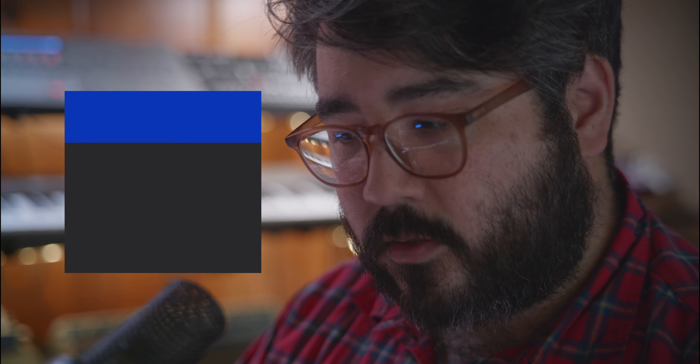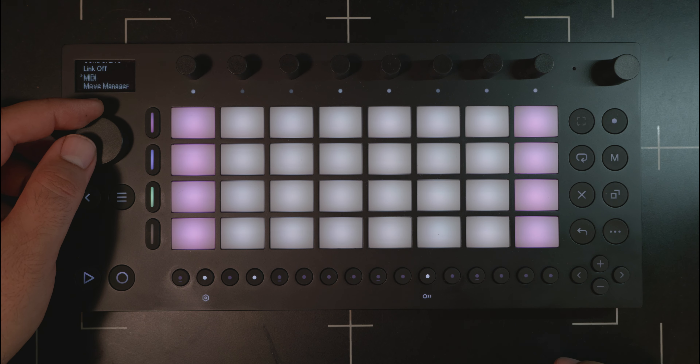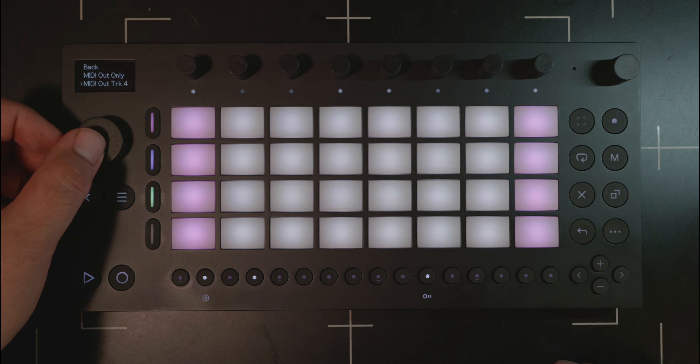MIDI out is great — I'm glad it exists. There are a couple things I wish it could do. Right now you can't set the MIDI channel; it's always channel one, so whether you're sending track one, two, three, or four, the MIDI channel is always channel one. My next annoyance is that you can only send MIDI out on one track at a time, which limits this device as a sort of brain for other hardware. I don't see why that limitation is there. If the firmware was updated so you could set MIDI channels per track, I don't see why you wouldn't then be able to send multiple tracks out on MIDI.